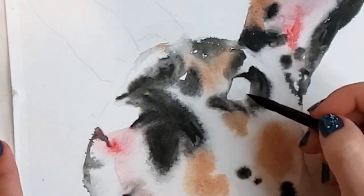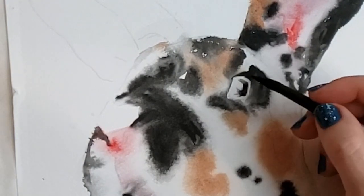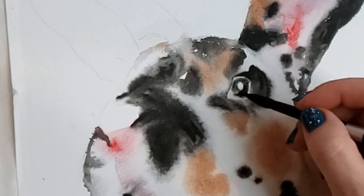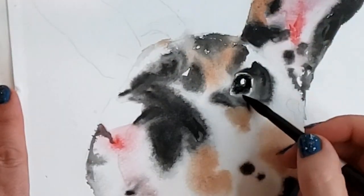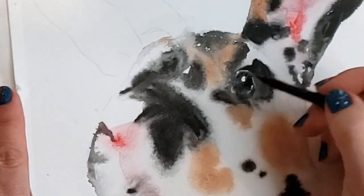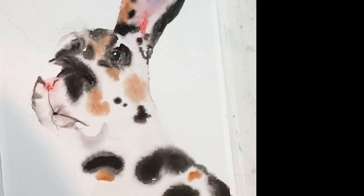Here I'm painting very carefully with my size 8 silver black velvet round — one of the other brushes in that set of three. It comes with a script brush, oval brush, and the round. You can get tiny details, and look at the eyeliner — that is perfectly white paper that I very, very carefully painted around to maintain those tiny little bits of jewelry that really set off the eyes. That is my total favorite part of this painting: how I was able to get that little white eyeliner in.